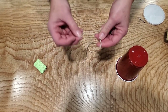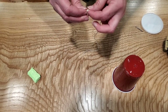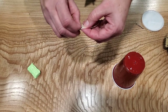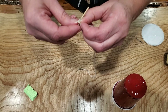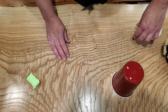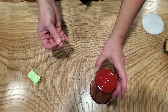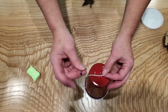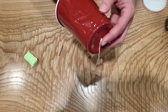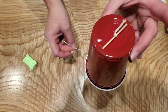First you want to tie the string onto the toothpick — I'll usually double knot it. Then take a nail and poke a hole in the cup. Take the string and put it through the hole, using the nail to help pull it through from the other end until the toothpick sits in place inside the cup.